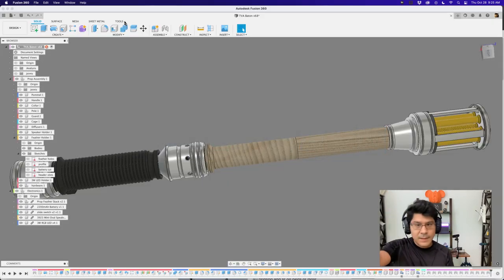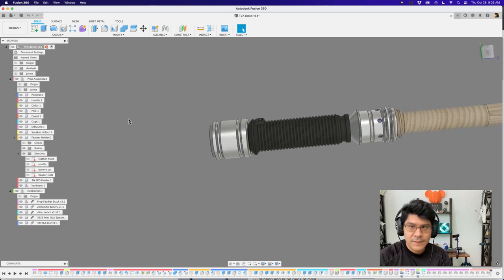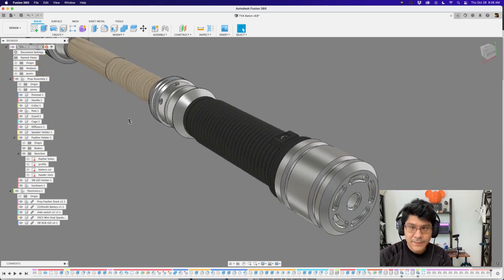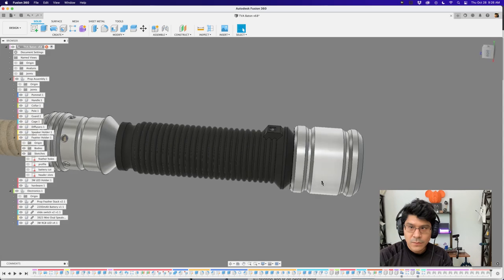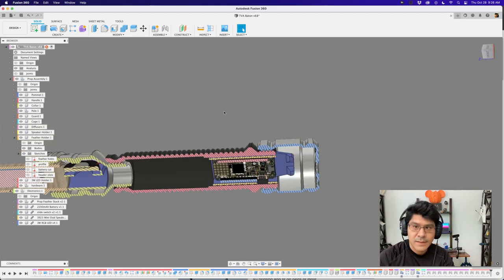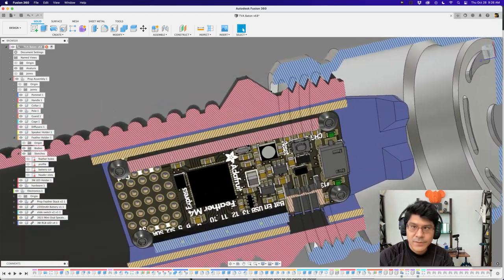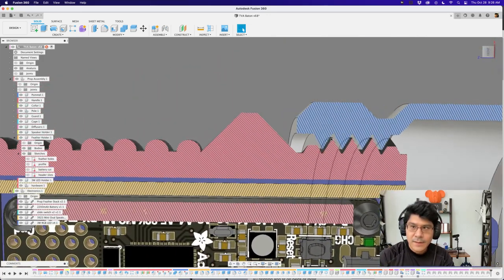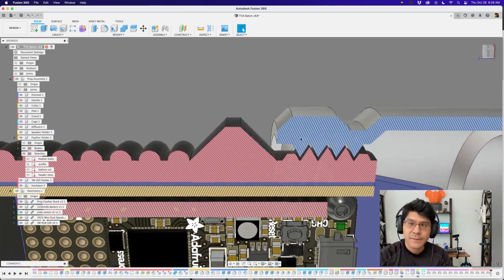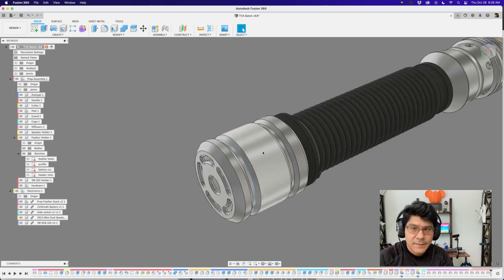Now switching over to Fusion 360, we'll take a quick look at the prop itself. The main focus of this tutorial is the feather holder in the handle. One of the hardest things when making a prop is fitting your Feather and Prop Maker Feather Wing inside a handle. The pommel and the handle have screw threads — you can see in cross-section where the two pieces connect, using custom threads built with the coil feature in Fusion 360 with clearance between them.